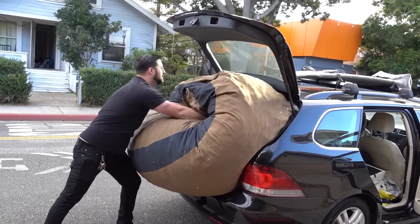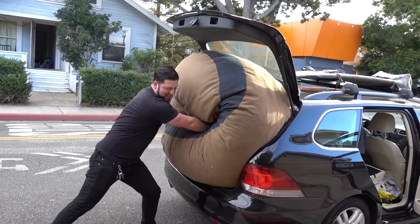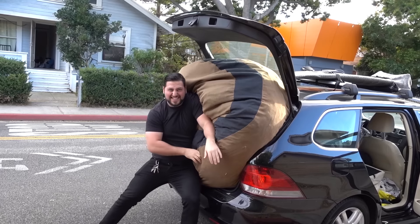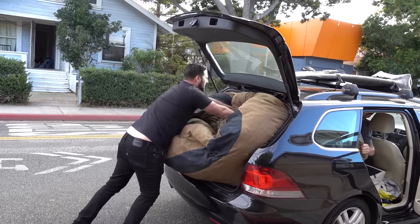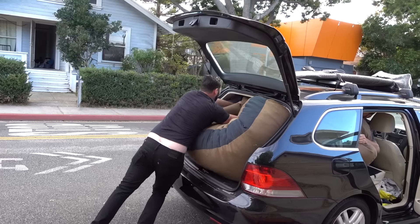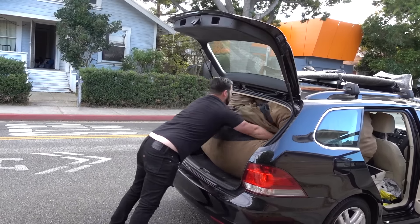I'm pretty proud of myself. Jake is selling his old super gigantic beanbag, so we're loading it up and trying to fit it in his trunk because we only have his car. This thing is gigantic — but he got it here in this car, so it has to leave. Somehow we're going to figure this out. Oh my god, we're getting it... it's in!